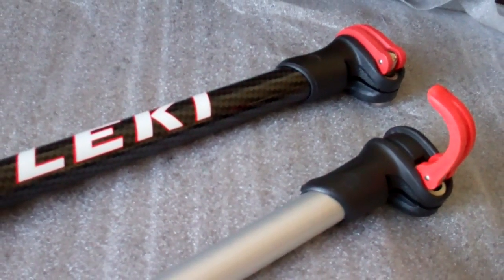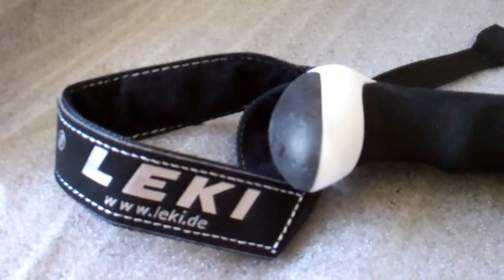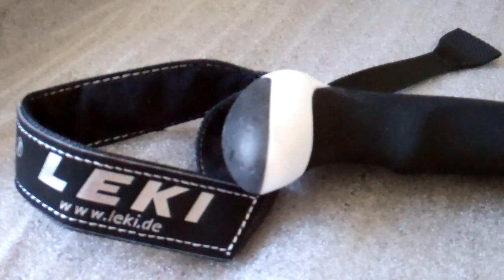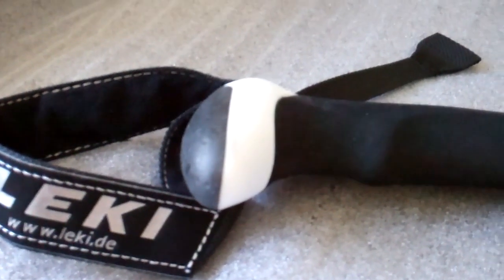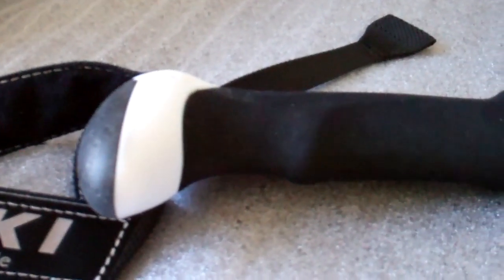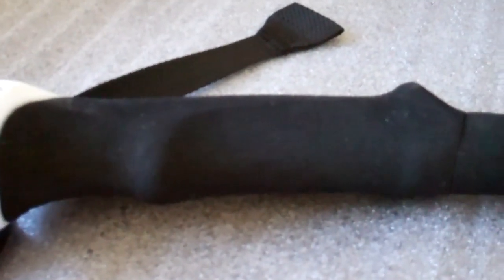The poles come with a wrist strap which is fully adjustable. You should make sure that the pole strap is adjusted so that you can put your hand underneath and up through the strap in comfort. I am not so sure about this white top — probably high visibility but could get very dirty and unsightly in use.